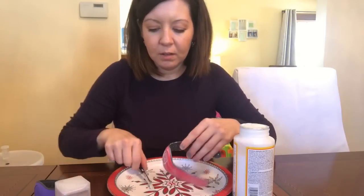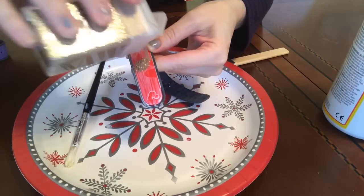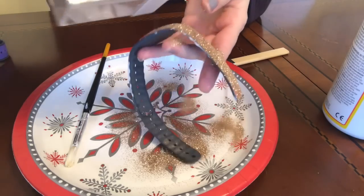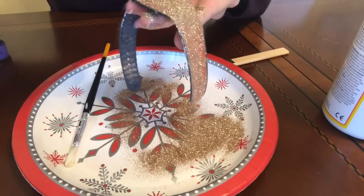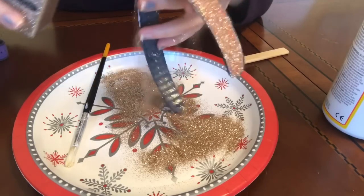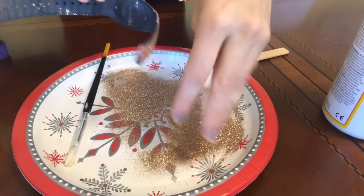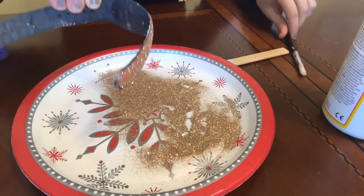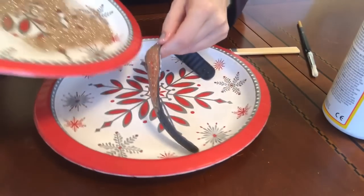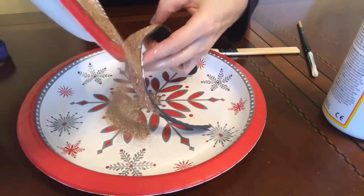Now it's time for glitter. The Mod Podge is still wet — just go at it, and don't be stingy on the glitter. If you want it really glittery, just let it go — be like Elsa. There's a point where I'm like, okay, that's good, we'll catch it next round. Tap off some of the excess glitter — you're going to end up with glitter all over your hands. This is where your second plate comes in to catch the glitter and save it. Let this sit while you get the second coat ready.